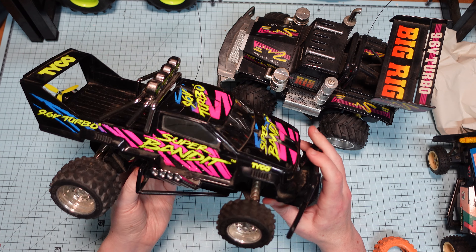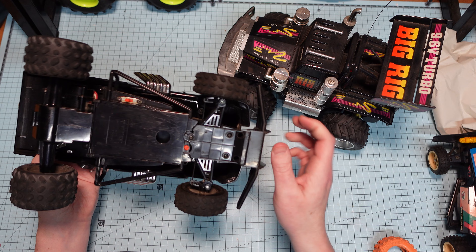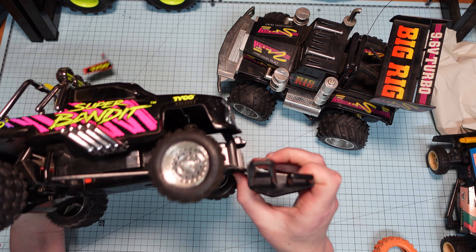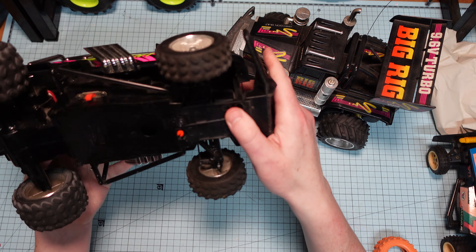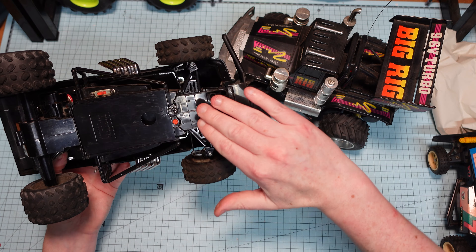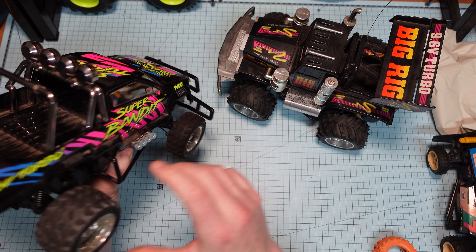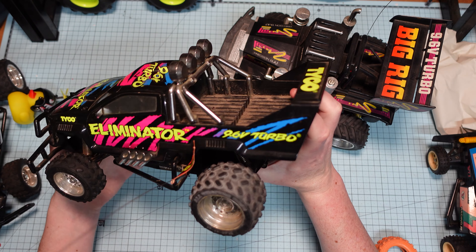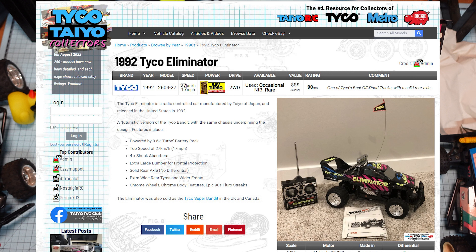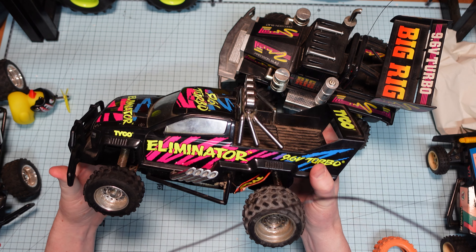Also picked up a whole bunch of Super Bandits recently. That's the first Tycos that I've really had. I didn't realize the whole bumper system comes down like that — it clicks on. And if you take these two screws out, this whole right end section flops out. Interesting design. It basically seems like a Bandit to me with a different cover. It's the twin of the Eliminator, which is the same thing. I think the Eliminator is the US version and the Super Bandit is the UK version — somebody will correct me on Nostalgia RC if I'm wrong.